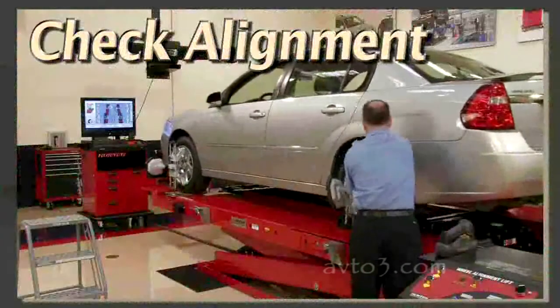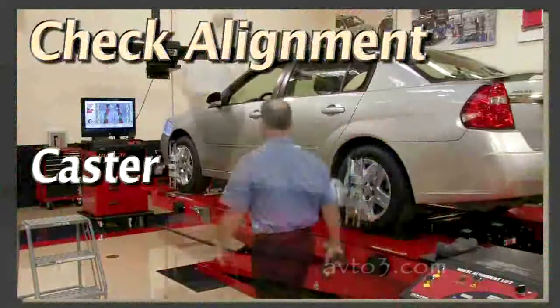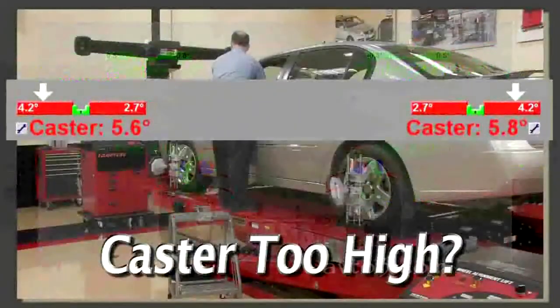As a final step, perform an alignment check. Pay particular attention to caster. If caster on one or both sides is excessively positive, this can also lead to a shimmy.